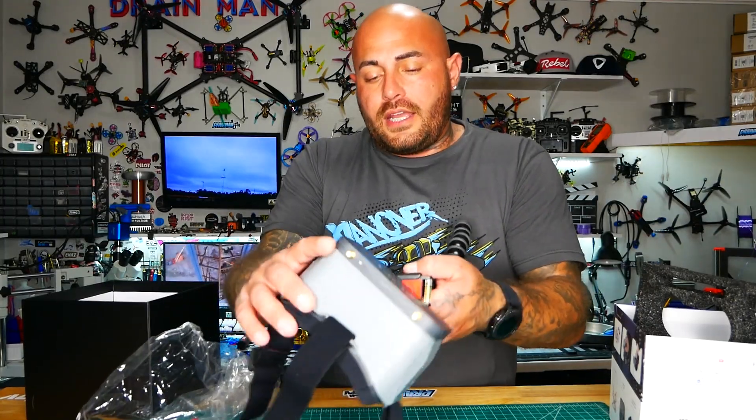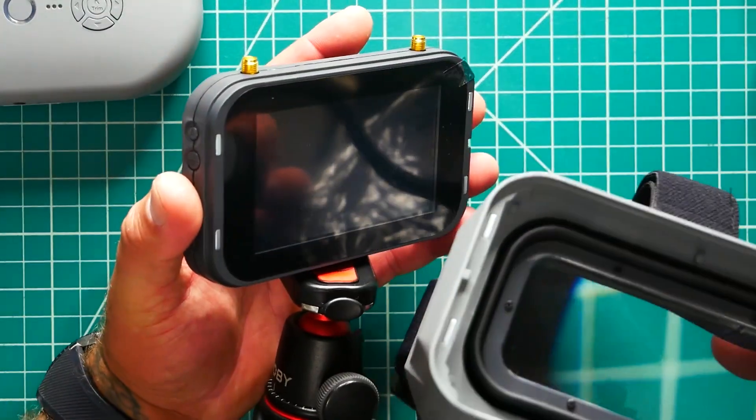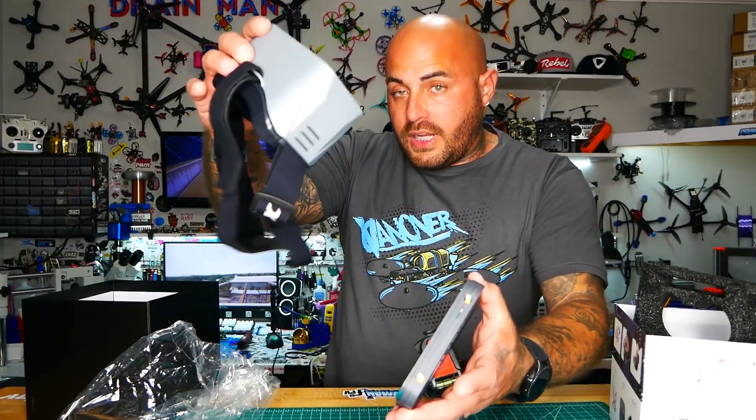Now obviously you'd lock it down tight. You would remove the goggle portion — it's magnetic — just like that. Set that aside and now you've got your tripod, your screen, you can watch. You can buy two of these — be in the goggles while your buddy watches. Now, you do not have a built-in DVR. They didn't put it in because this is the beginner version, the budget version to get you in the sky at a cheaper price with more stuff. What matters to a beginner is what they tried to build into this for the price.